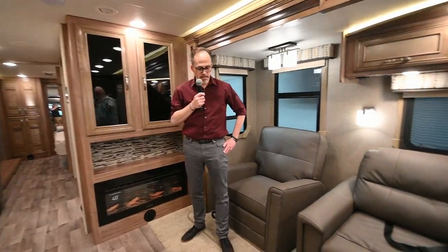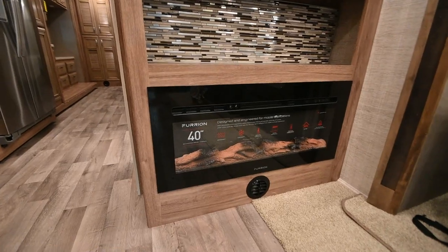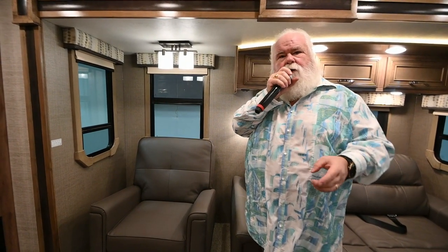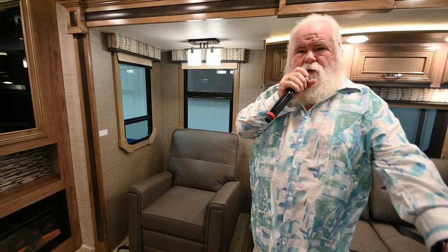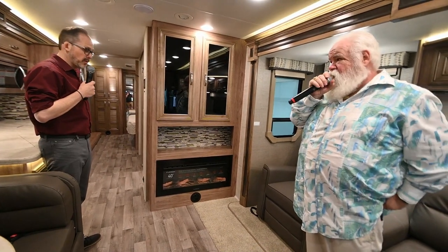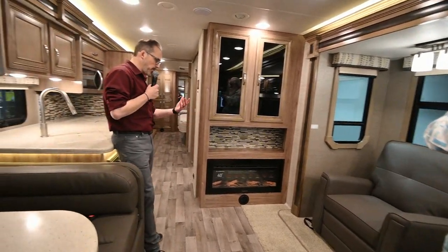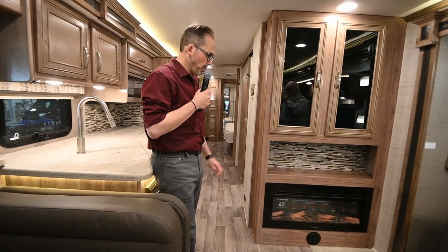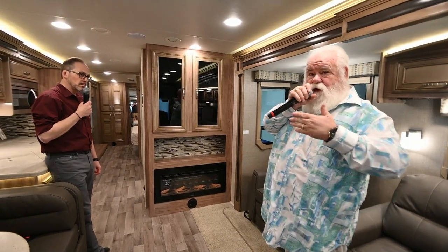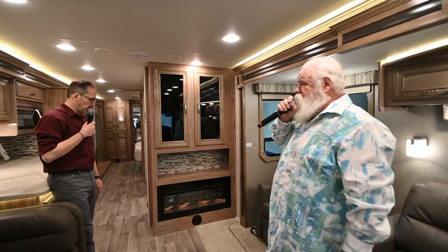Right next to Anthony, you've got the Furion 40-inch fireplace. During a cold spell on our lot, we cut on all the fireplaces since the units were plugged in. We put it on high, and when it was 12 degrees outside with that thing running constantly, it maintained these coaches at around 50–55 degrees just off the fireplace. And that doesn't use propane — it's fully electric. That's really where it saves you, because a furnace will use a tremendous amount of propane in cold weather. On a 50-degree day with the heat pump up front and this fireplace — since it's a central duct system — you'd never have to cut on your propane furnace.